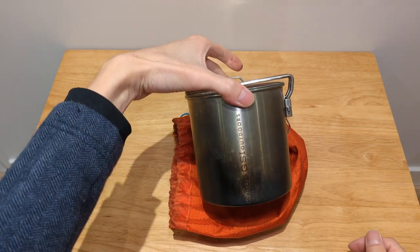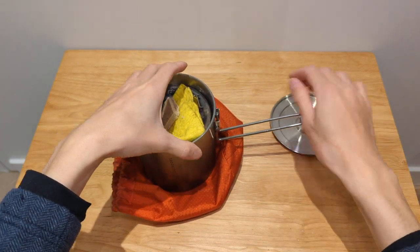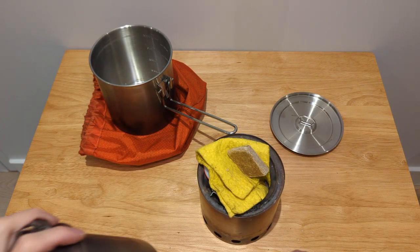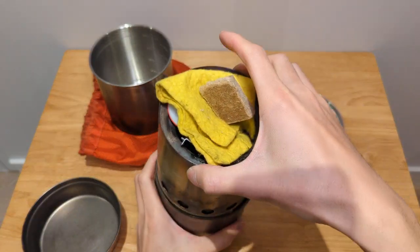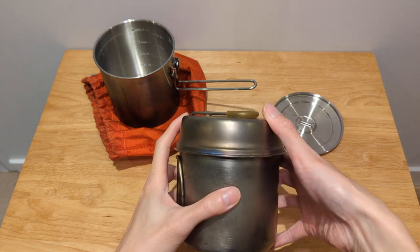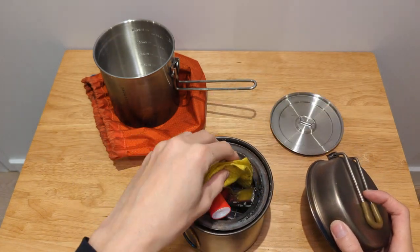That is the nesting inside the 1.1 liter boiler. The other option that I think all the viewers already know fits is the Snowpeak Trek 900. It does have quite a bit of space and you're still able to put the lid on. One thing that's good about this is you're able to fit quite a lot of things inside your pot if you're going with this setup.